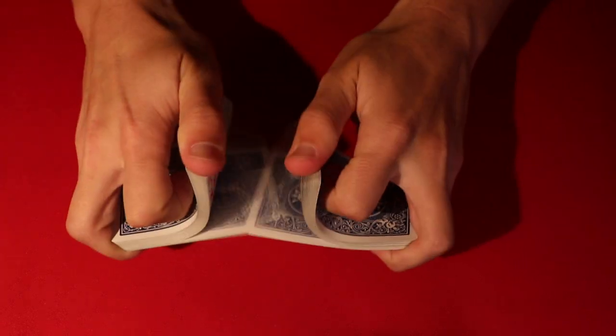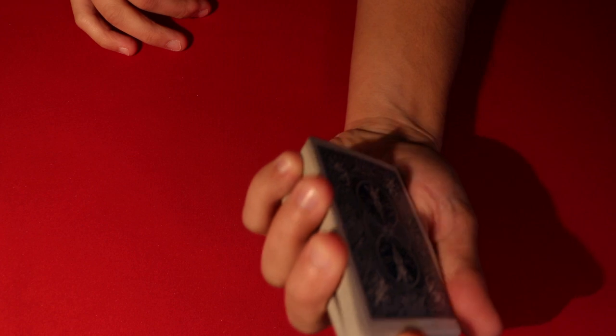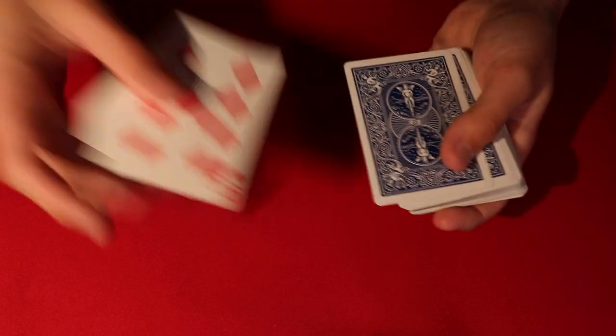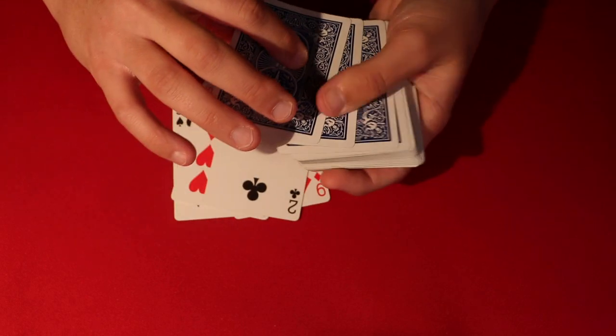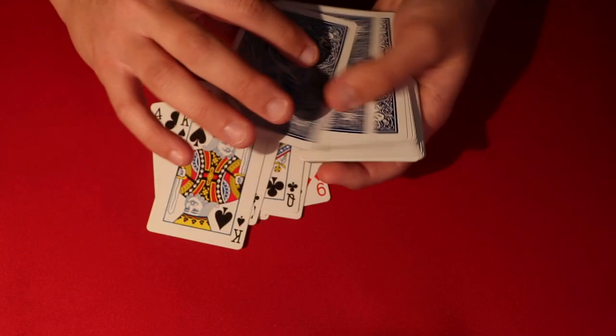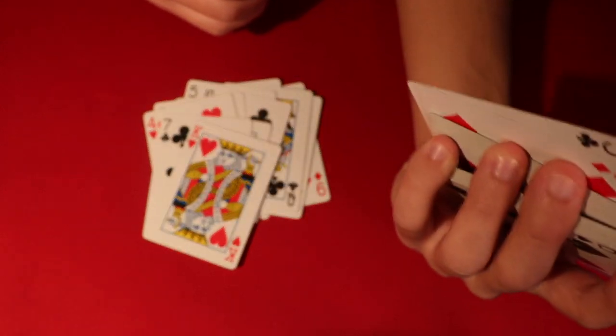You can shuffle the deck up - just keep the four eights on top of the deck - and then give the deck a little cut and keep a pinky break. You walk up to the spectators. Before you even go up to them, you can put it into a pinky break. You have the deck, you have your pinky in the back, and below it you have the four eights.